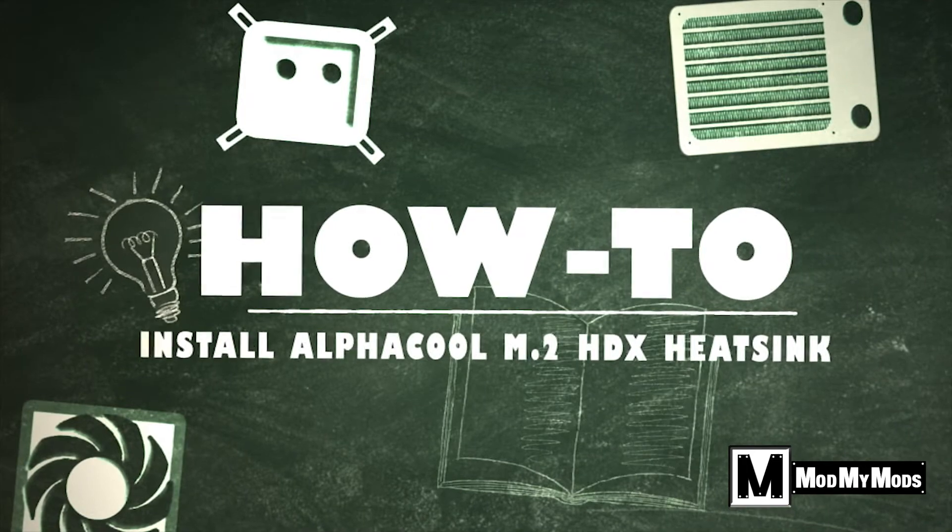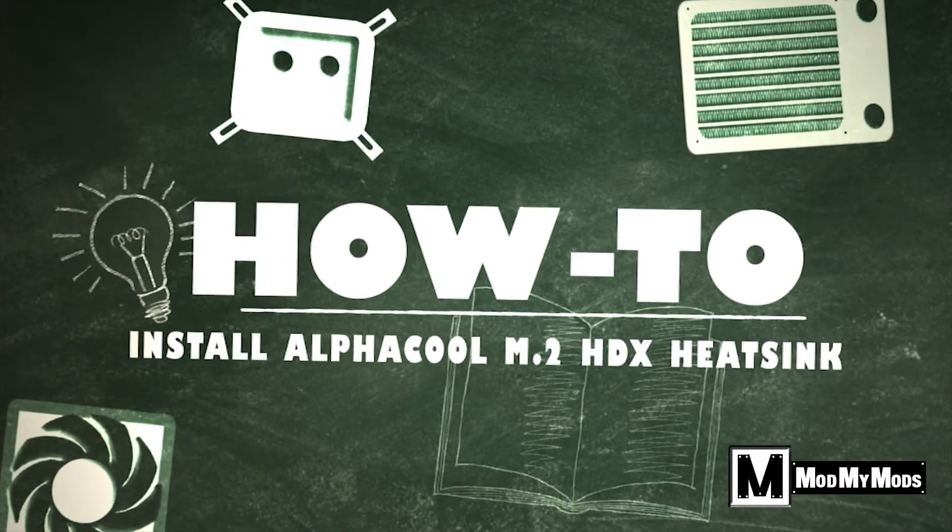What's going on guys, it's Kevin here with Mod My Mods and a quick how-to video. What we're going to do today is take this Alpha cooled M.2 heatsink and marry it with this Samsung 960 Evo M.2 NVMe SSD. So what we're going to do is take this out of the box, take this out of the box, put them together and hopefully create some magic.